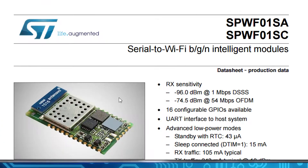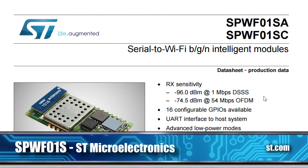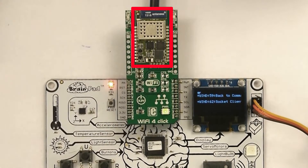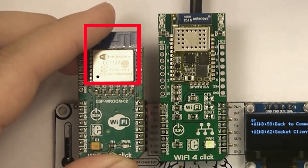Looking at the different options out there — and I'm not endorsing anybody — this is what worked for us. There are many options, I invite you to browse around. But for us it came down to two: the Wi-Fi module from STMicro, which is the one on the click board on the brain pad right up here, and the Wi-Fi modules by Espressif.